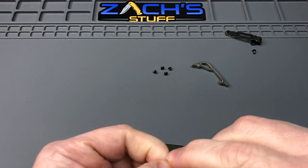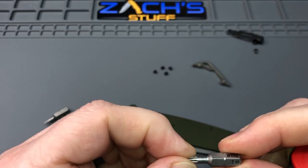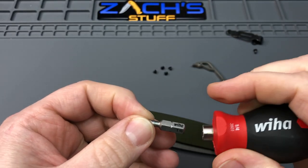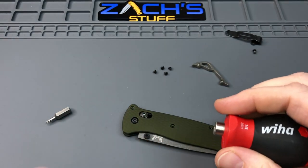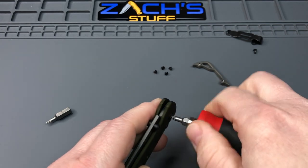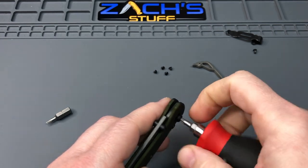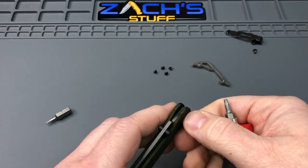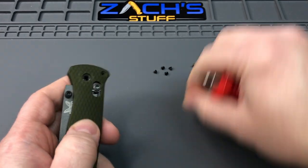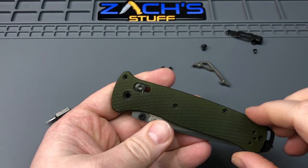Anyway, let's get the T10 now for the pivot. Shout out to Wera — we're using this little bit set here, picked it up online and been using it for quite a while. Works great. This pivot will come out and give us an inside look at what's inside this 537GY-1.